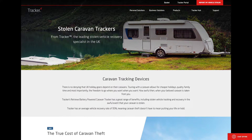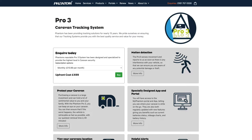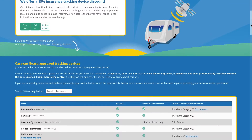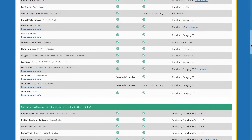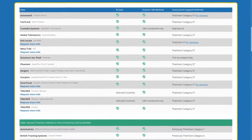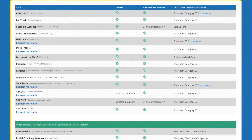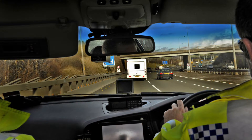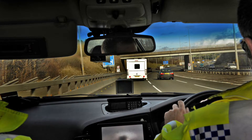There are a number of caravan tracking systems on the market but always check which are approved by your caravan insurer. Generally, for an insurer to recognise the device it will need to be professionally monitored, not self-tracked only, and Thatcham approved. We'd always advise caravanners to look for a proactive tracking system which links to a motion sensor, virtual geofence or alarm, so the device will inform the operating centre if it's disturbed whilst the tracker is activated.